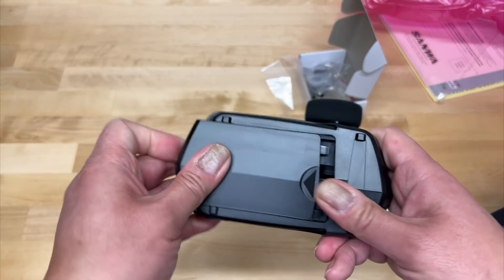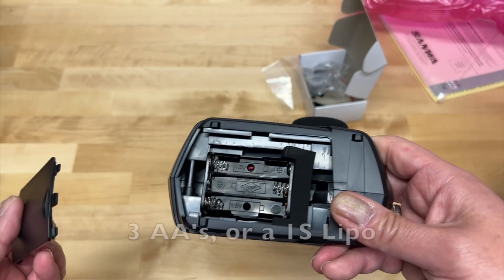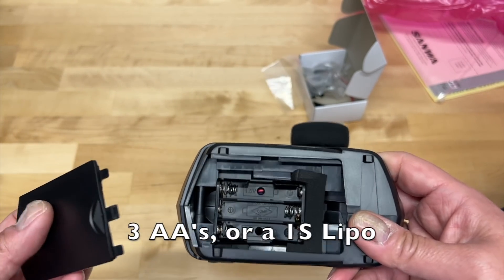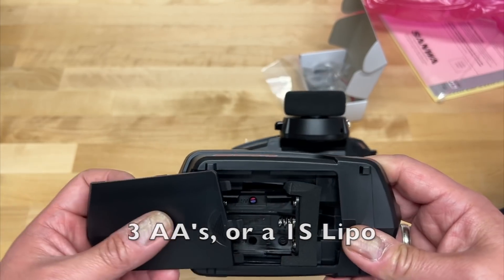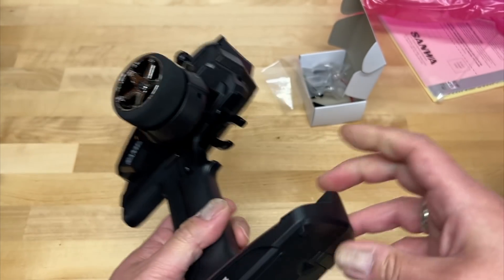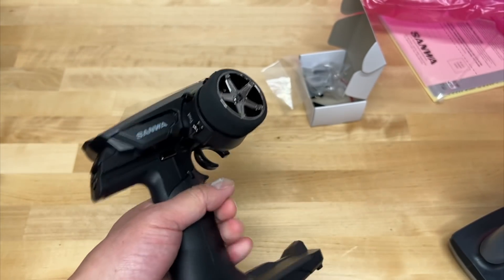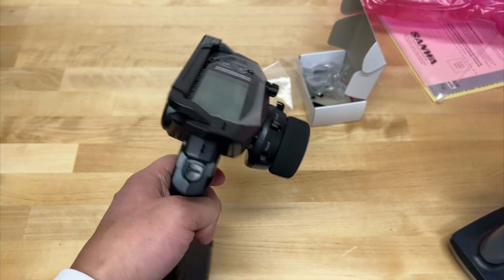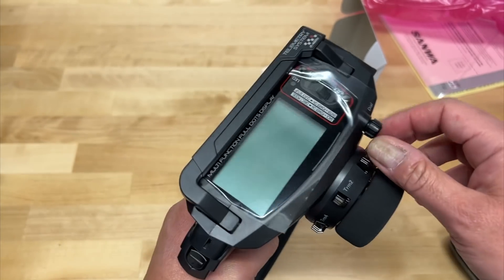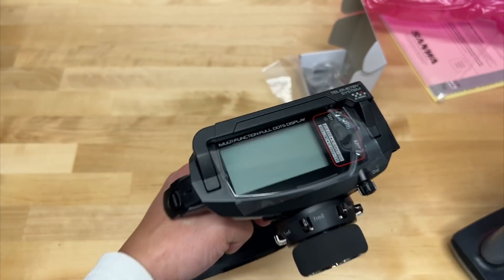Let's take a look at the battery tray inside. It just takes three triple-As. The old MT4S took four double-As, although I used a LiFe battery. They do make a lipo for this that you can buy — I think Pro-Tech makes one. It's like a 1S lipo. I will pick one of those up and be running that because I don't really like running double-As or triple-As.